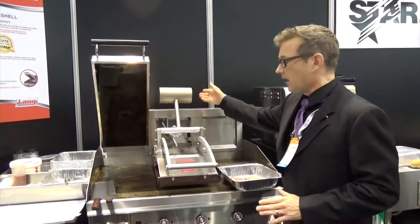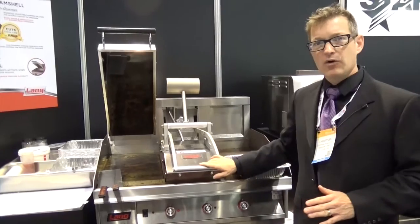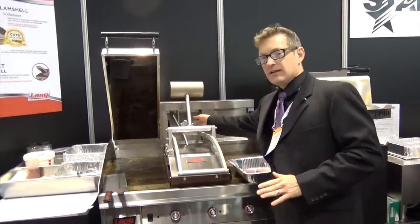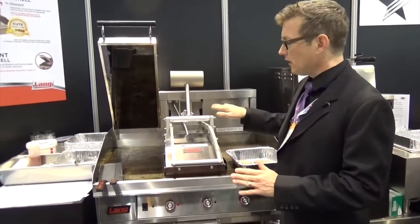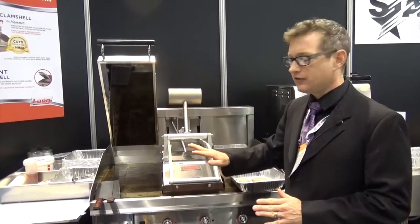With our counterweight, which is adjustable, it can either leave you with a five-pound weight on the cooking surface, or you can adjust it back for just a light touch. It has an infinitely variable balance so that you can adjust the flatness to ensure you're making perfect contact on the product each and every time.